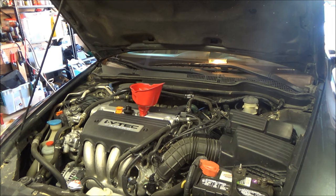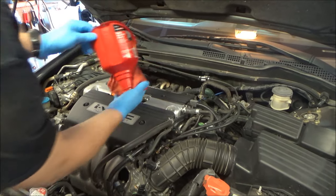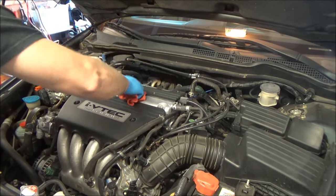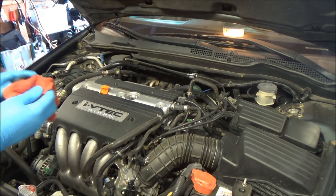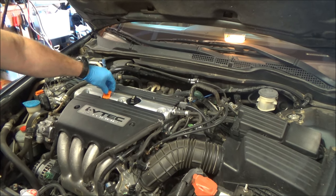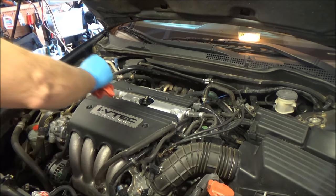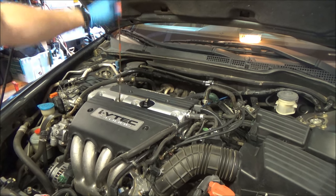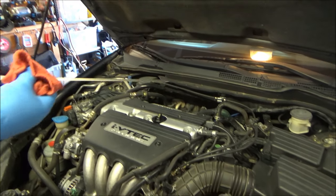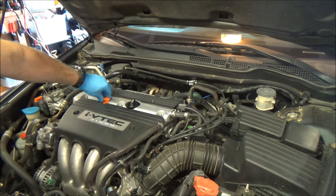Now we'll run the engine and check the oil. Check the dipstick — it shows slightly overfilled, but that's because there's no oil in the filter yet. Go ahead and fire up the car, let it run for a couple of minutes, and then we'll recheck.